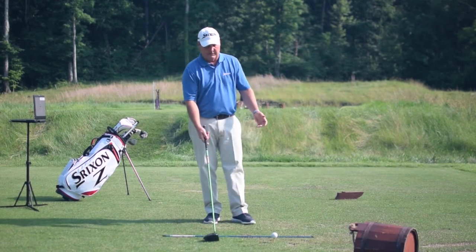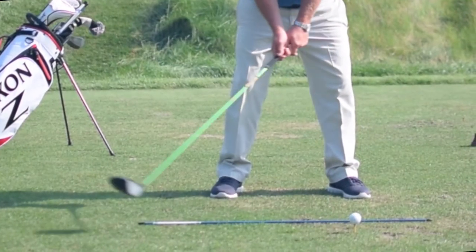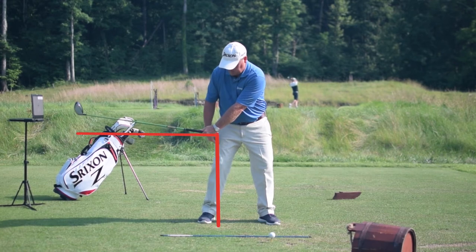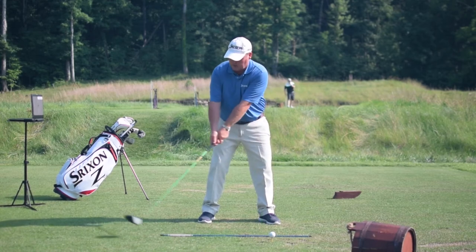What we're going to talk about here is the proper way to hinge the club up. When we're set up, the first thing we want to do is have the club head move first. By the time the hands get past the right thigh, we want the club to be level to the ground.